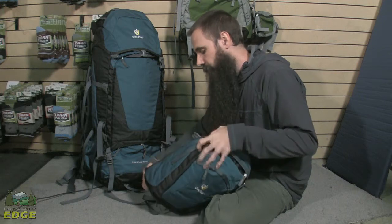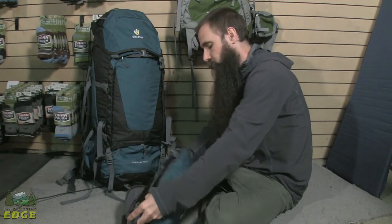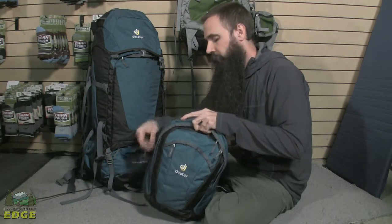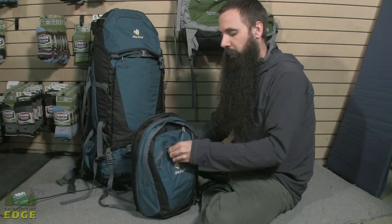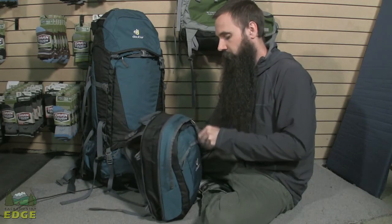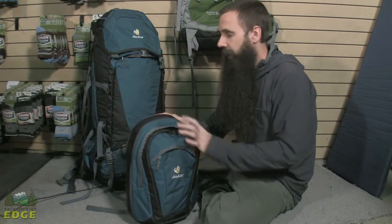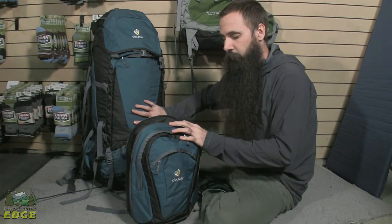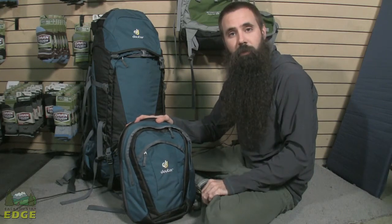There is also some expandability on this. There is a zipper that runs the entire way around the pack that, when opened up, actually allows it to expand a bit — giving it a little more room and a little more capacity. But cinching it down keeps it nice and compact when you don't need all of the space that it provides.